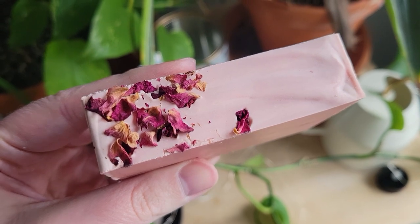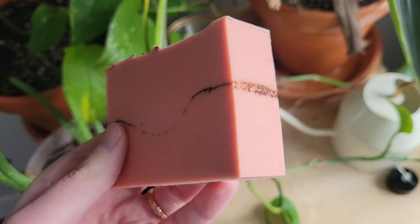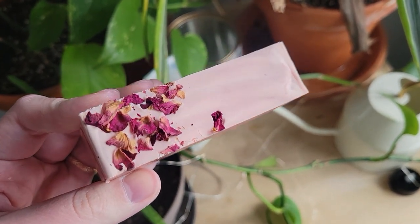And there we are - romantic, rustic, cottage core as the kids say now. It's a beautiful bar and I hope you enjoyed watching today. Have a great week everyone, take care.